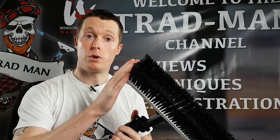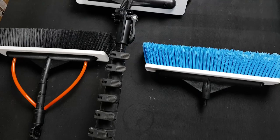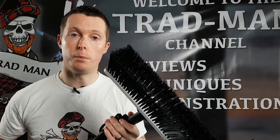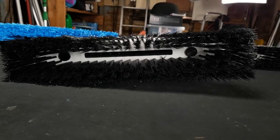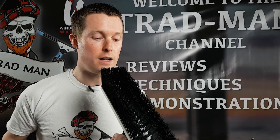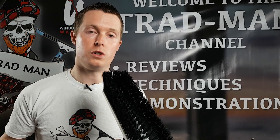Moving on to the brush heads — IONIQ gave me a couple to try. The scrubbing power of the brushes is quite good and they do a fairly good job. When it comes to the fan jets, we've got two different options: pencil and fan. The fan jets unfortunately don't really cover much of the actual brush — they only cover the center part. So when you're rinsing the window down, it takes more effort and is a bit more awkward, especially near a brick wall. I would like to see the fan jets cover the wider area of the brush from left to right, not just the center.